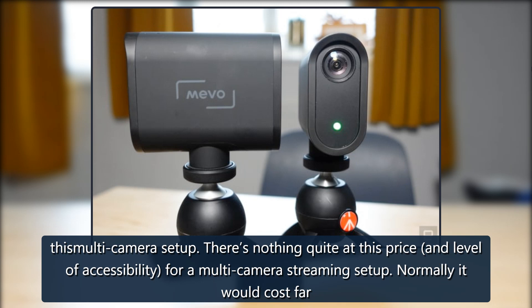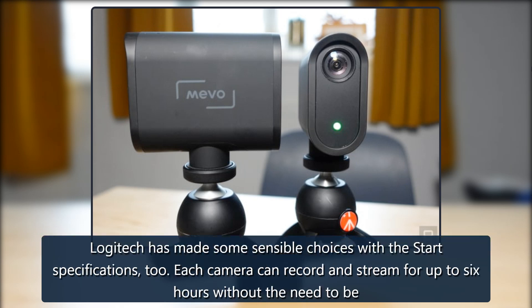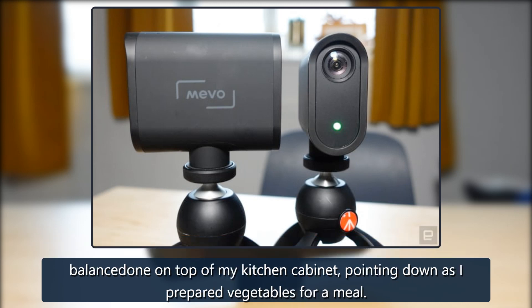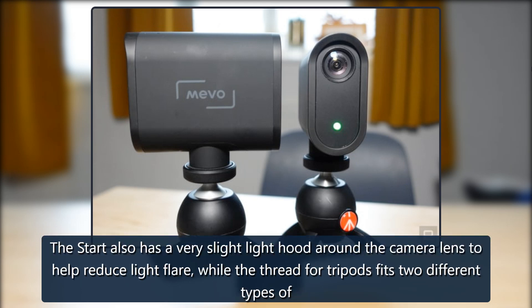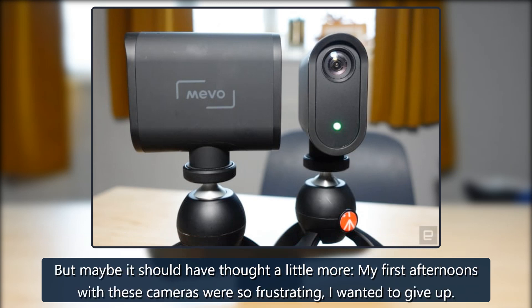Normally it would cost far more than $1,000 to offer a comparable camera studio capable of live broadcasting online. Logitech has made some sensible choices with the Start's specifications too — each camera can record and stream for up to 6 hours without being plugged into a power source, offering greater freedom when rigging up the cameras. There's also a slight light hood around the camera lens to help reduce flare, and the tripod thread fits two different types of stands. Logitech has thought about these cameras from the perspective of a streamer — but maybe it should've thought a little more, as my first afternoons with these cameras were so frustrating I wanted to give up.